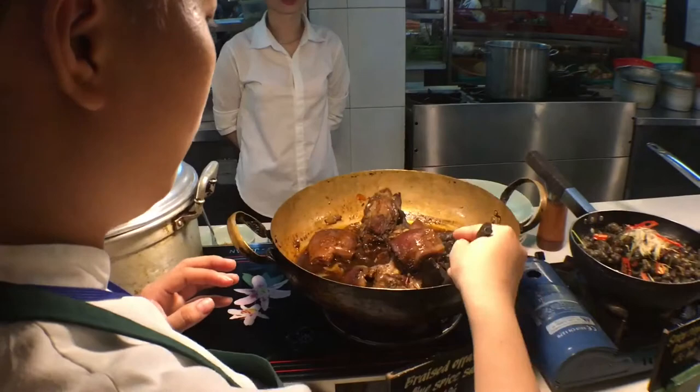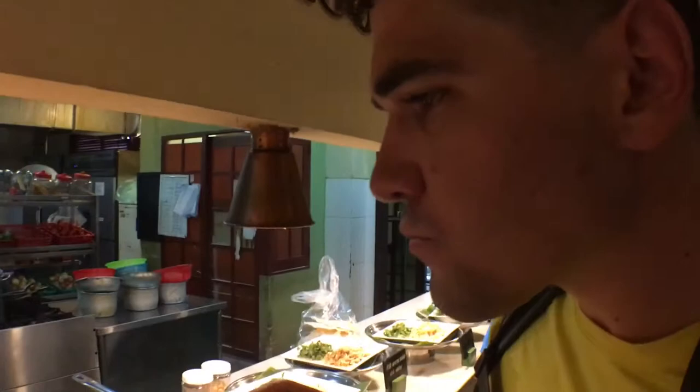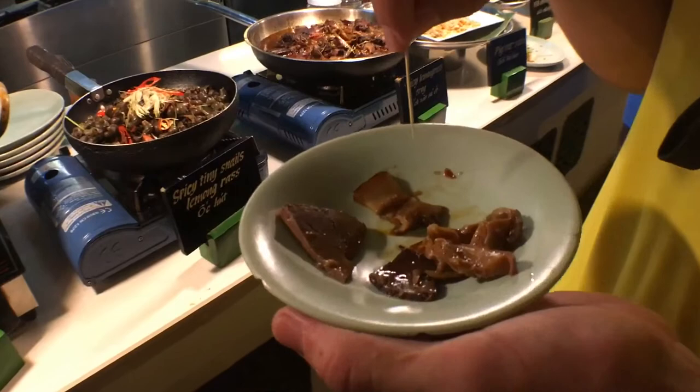Liver and stomach. Oh god, no. Oh my god, poor little piggy. Gross, what is that? Ear? You're eating Maui mochi food now.